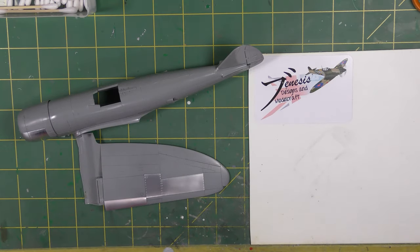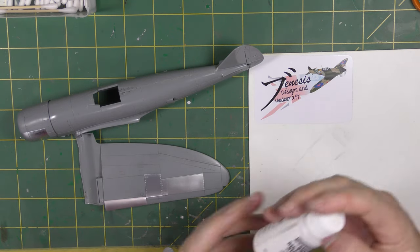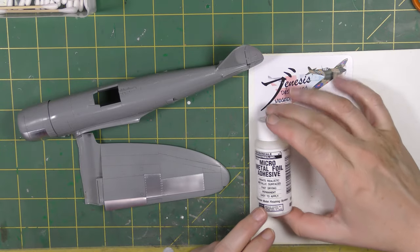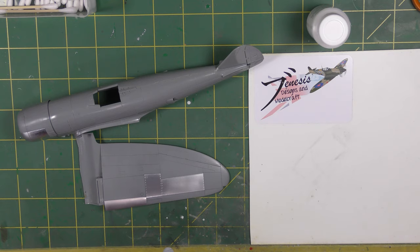Hopefully this was useful and the 4K is helpful, although the camera did seem to be struggling because of the shine. To reiterate: the glue is Micro Metal Foil Adhesive, and everything else — scribes, tweezers, scissors, cotton buds, and of course the ubiquitous cocktail sticks — is stuff you probably already have. Until next time, hope you enjoyed the video. Look after yourselves, look after each other — Genesis out.